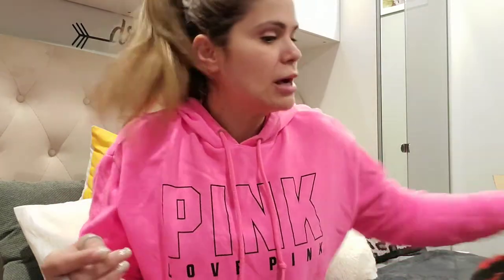Hi guys, welcome back to my channel. I'm gonna do a quick little show and tell. I made a comment on a video I saw — she had ordered a bag organizer, two of them actually.